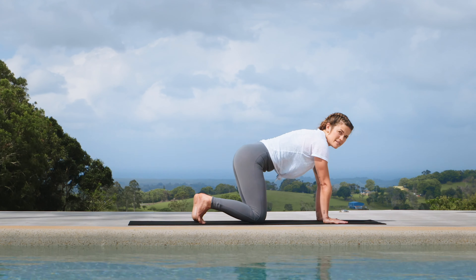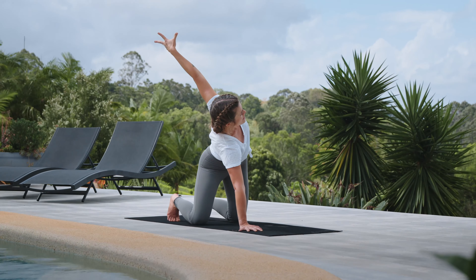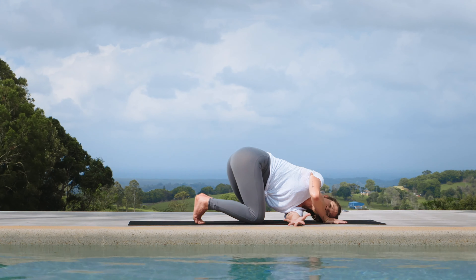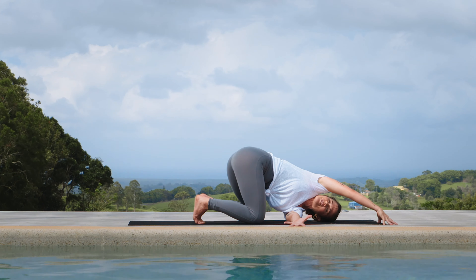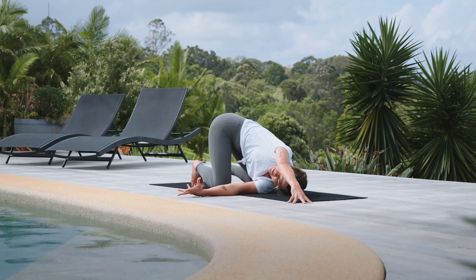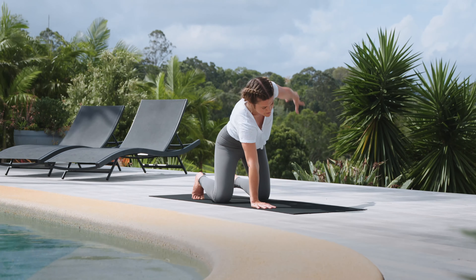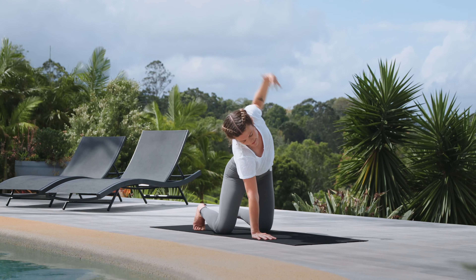Keep the right hand where it is. Inhale, reach the left hand up and really peel open through the collar bones. Exhale, thread the needle — reach the left fingers as far away as you can and descend the left shoulder down to the mat. Reach the right hand forward on the fingertips, and as you press lightly into the left shoulder, spin the gaze and look up. Just one breath in and a breath out. Right hand comes back beside the face, inhale, reach the left fingers up for a nice opening through the collar bones, and exhale, release.